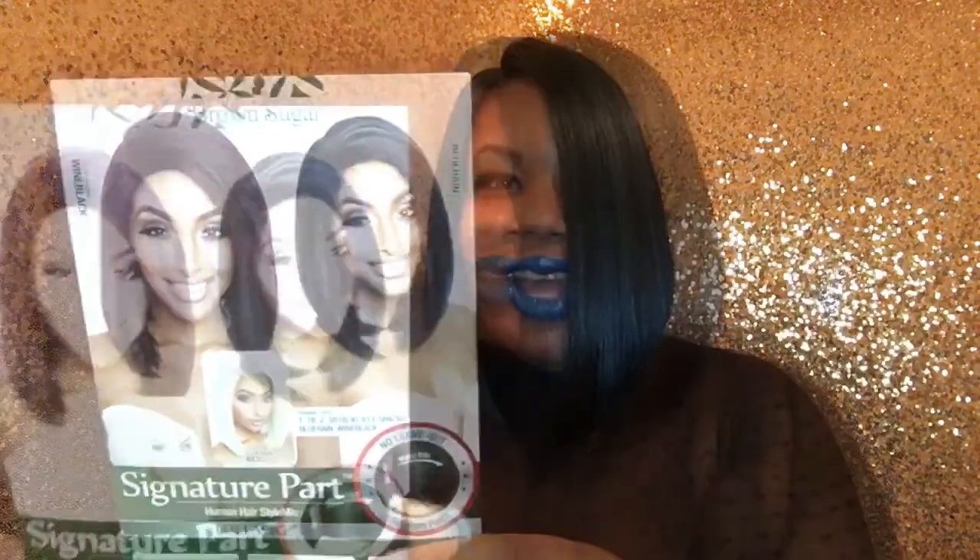I'm getting ready to show you the stock card. The name is absolutely the cutest — I love how some of these companies come up with wig names. The product number is BSS104 and the actual name is Laferrari. Here is the model on the stock card, and the wig looks so pretty on her. I'm into shorter styles like short bobs, and this one was perfect.